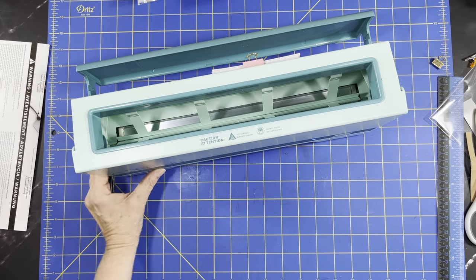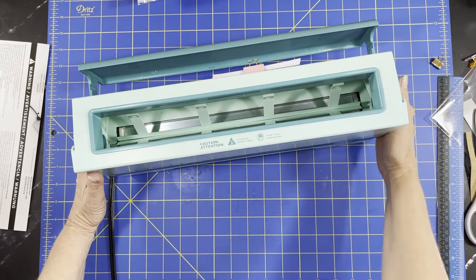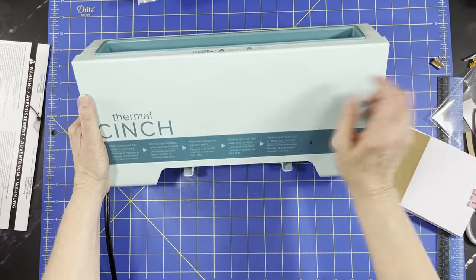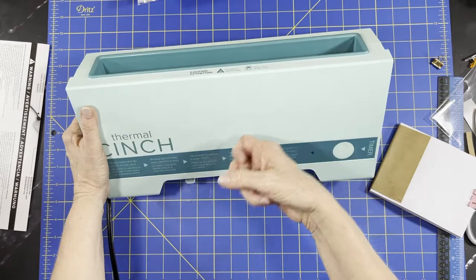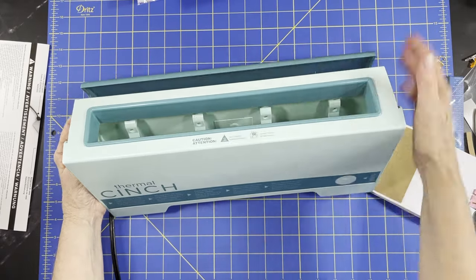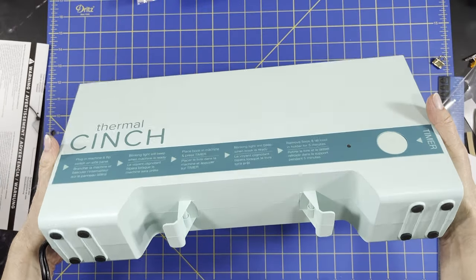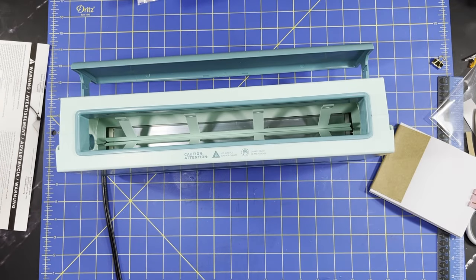Otherwise, at first you can smell a little bit — I don't know if it's the glue or just the heat element. Nothing where I wouldn't be able to stand it or anything. I can turn that off now. I'll give them a bonus point because they have a cord wrap on the bottom — if there's anything I hate, it's no way to wrap up your cord. So let's wrap up our cord while we're waiting for that to cool.